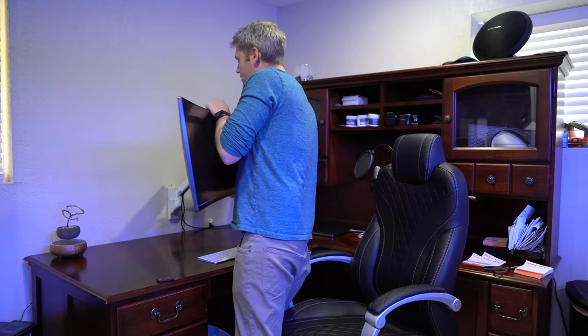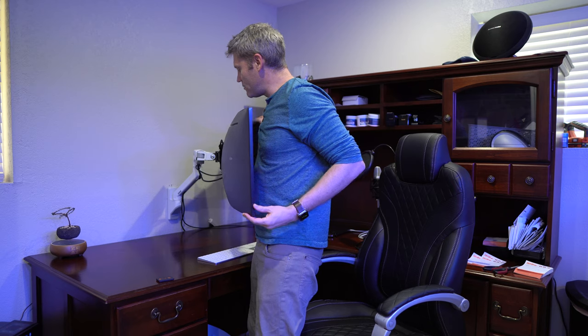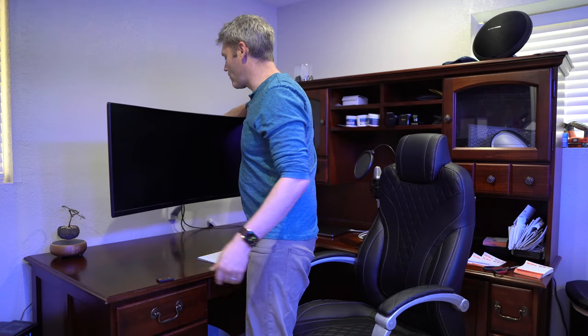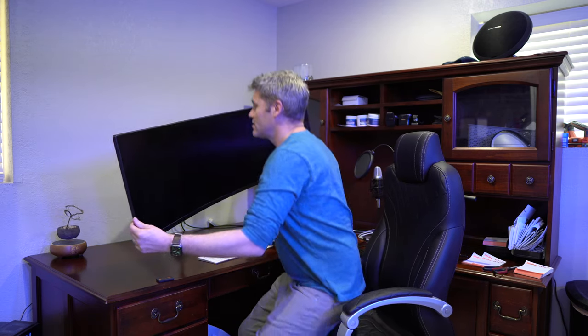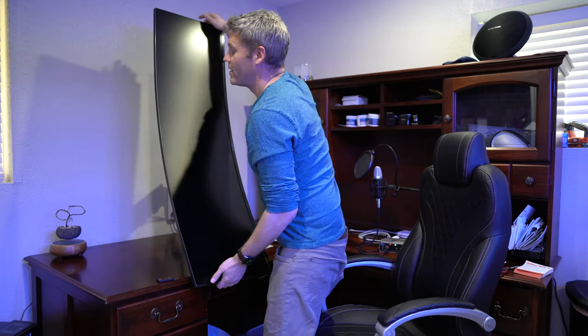The last two movements are swivel — which is pretty common and doesn't affect price much — and the ability to rotate the screen from landscape to portrait mode, or tilt it up to 360 degrees. For an ultra-wide curved monitor, you probably wouldn't want to use portrait mode, but it is one of the five degrees of movement.